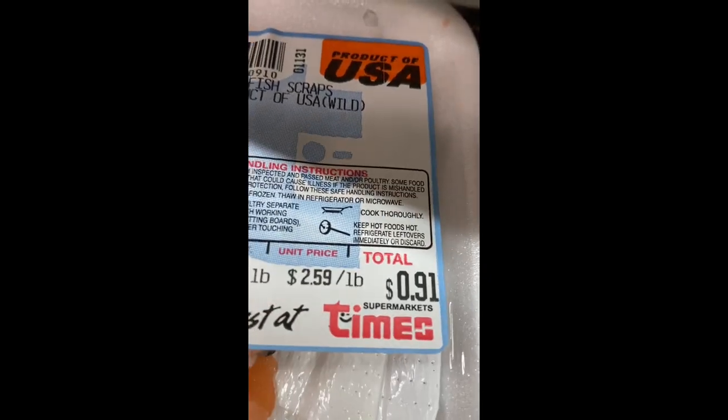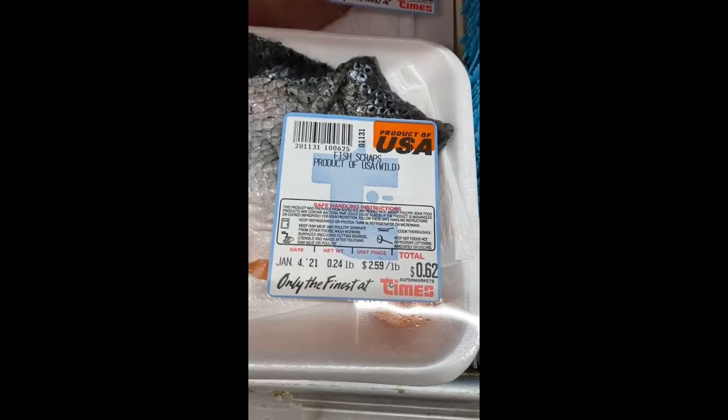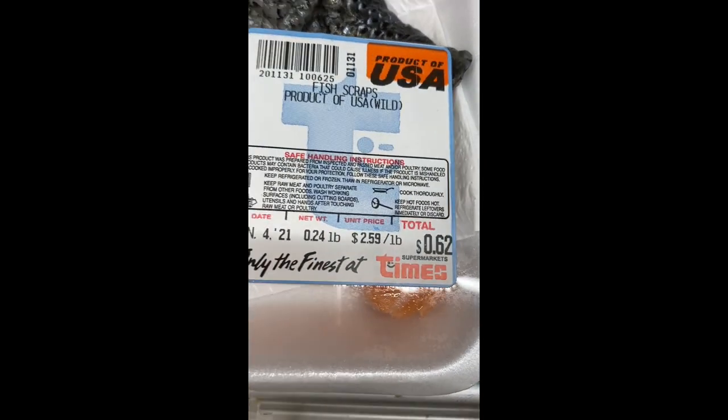Aloha guys, Hawai'i's only. Today we're taking a 62 cent piece of fish scrap and we're going to turn it into a really good meal. Check it out.